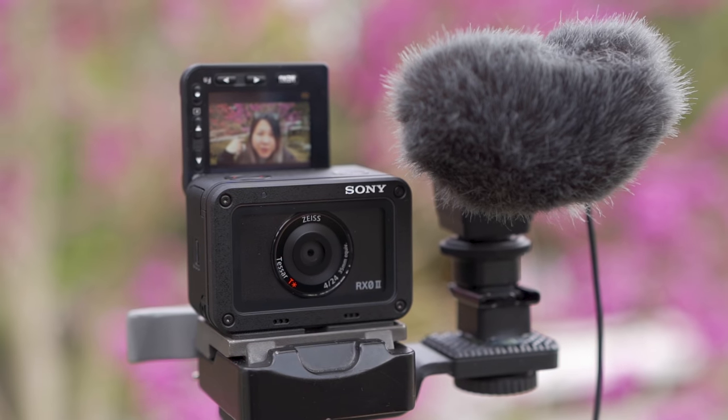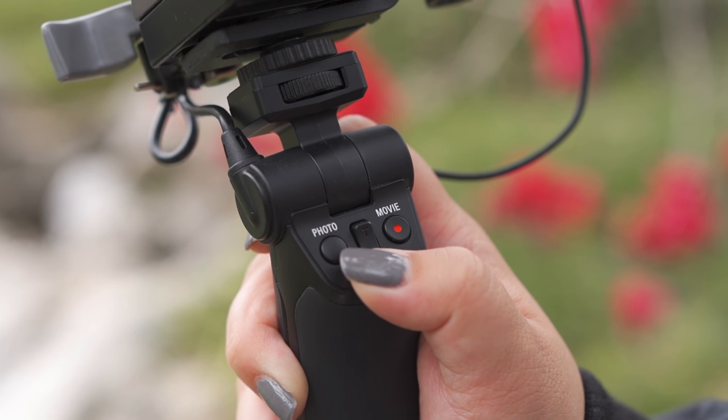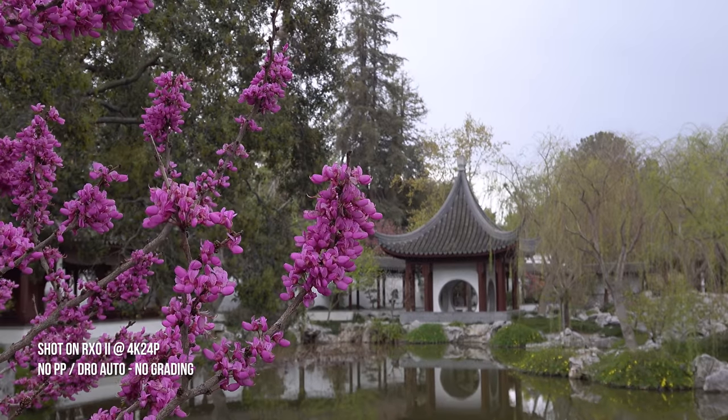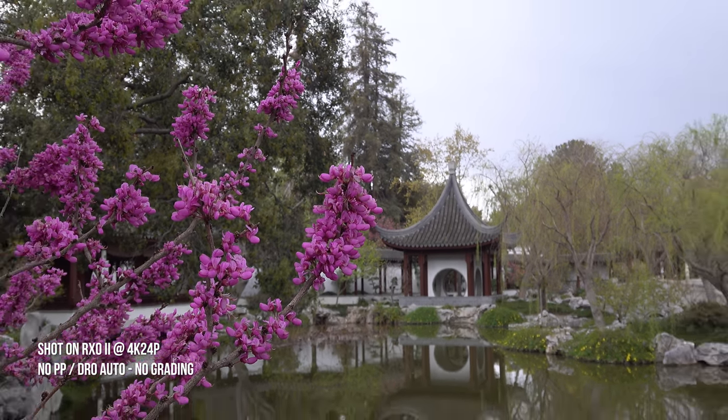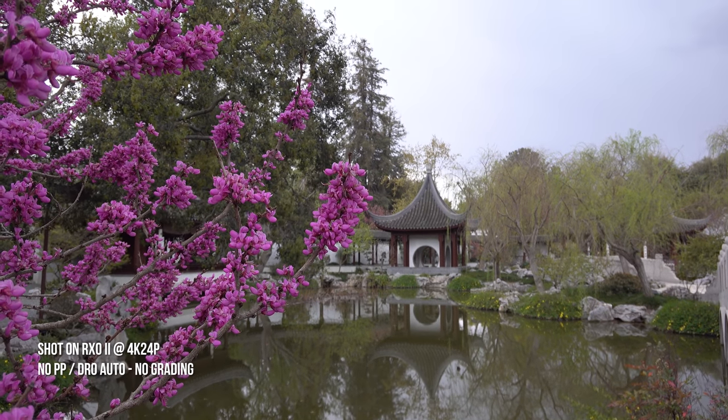With a few simple rigs, you can add extra controls to your camera. For example, the RX grip has a zoom rocker, which allows you to utilize Sony's clear image zoom. Essentially, you can zoom up to 1.5 times in 4K and 2 times in 1080p with no image quality loss.